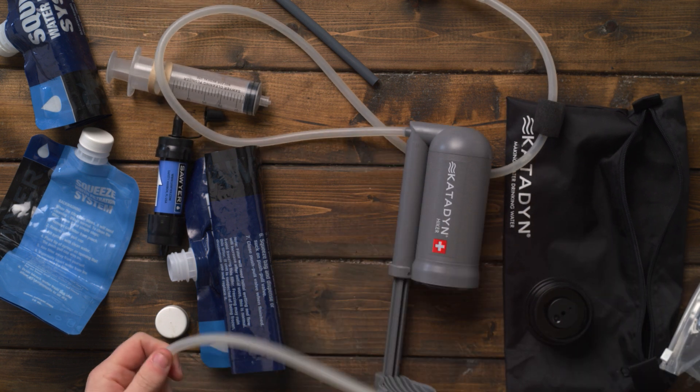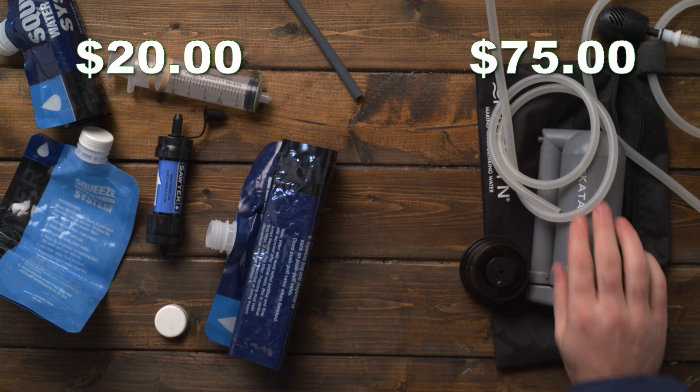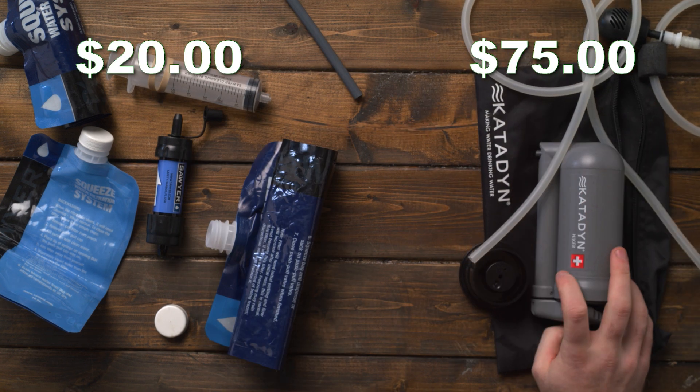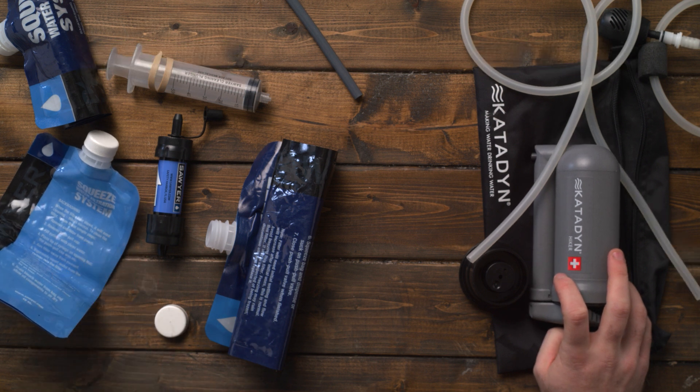It's a game changer — this thing is awesome. There are a couple of caveats: it costs more, around $75, which is much more expensive than the Sawyer system. But to me it is well worth the money.